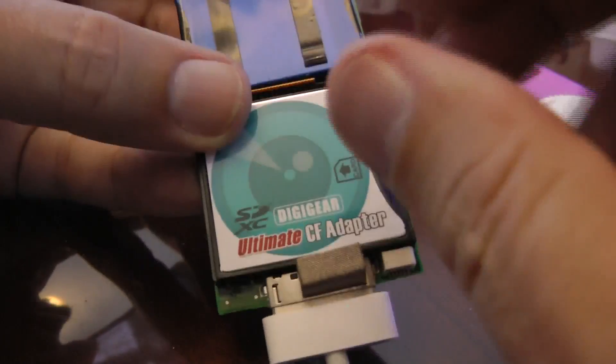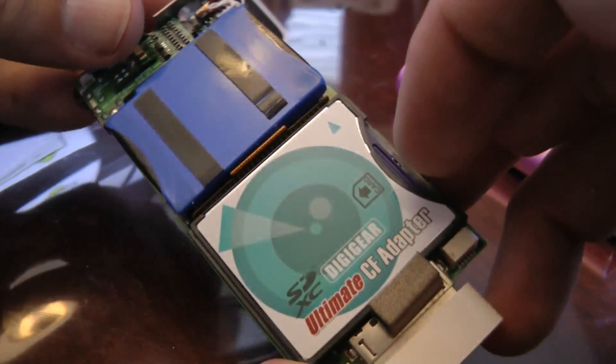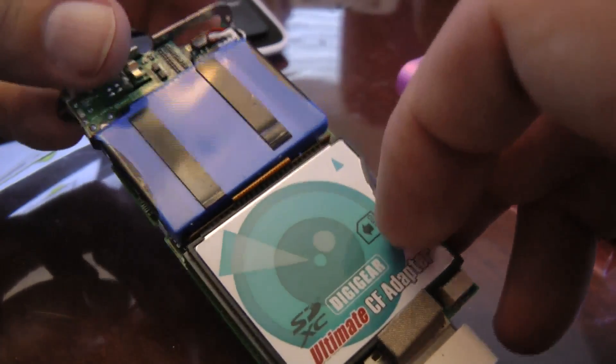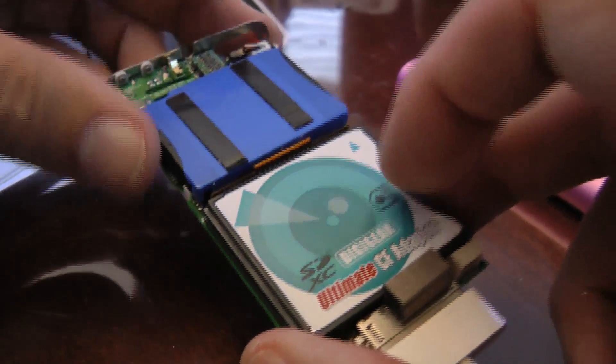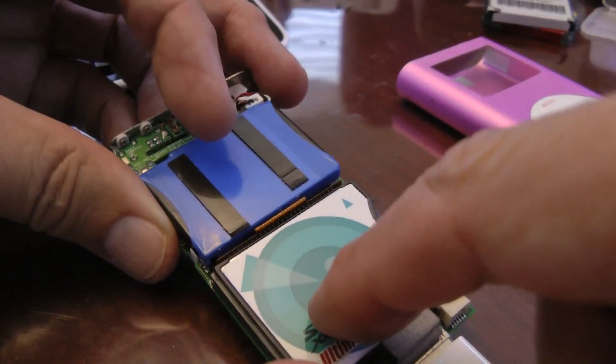I made another video where, if you need to understand how to take the iPod Mini apart, it will go through the whole walkthrough of how to take it apart and then restore through iTunes to get your Apple code back onto the memory card.